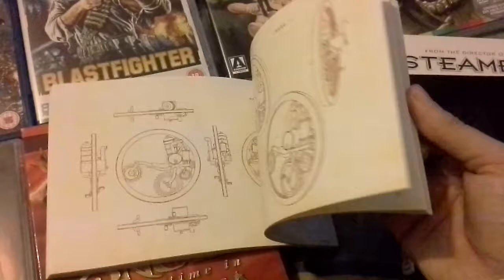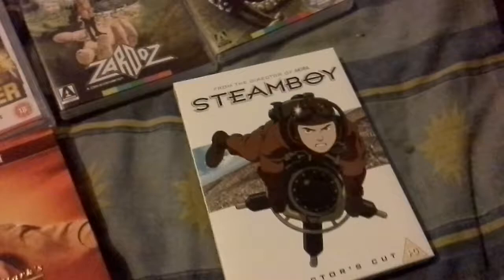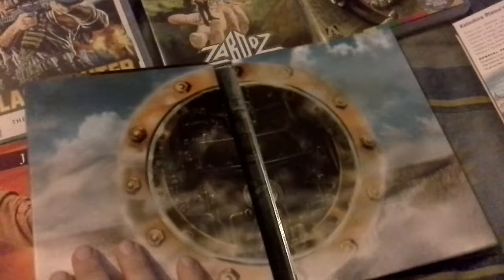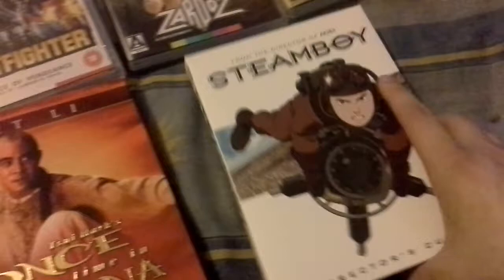This is quite an old box set — it was quite expensive when it came out, but I got it for £6 including postage. It has art cards. Then there's the actual DVD, more information, very nice art inside, disc 2 with extras, disc 1, and a nice booklet as well. Very cool, really glad to have that.